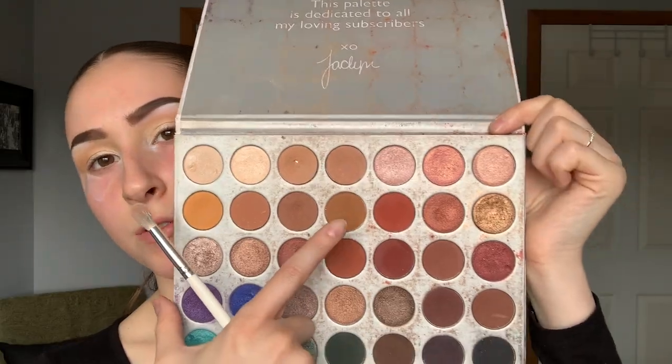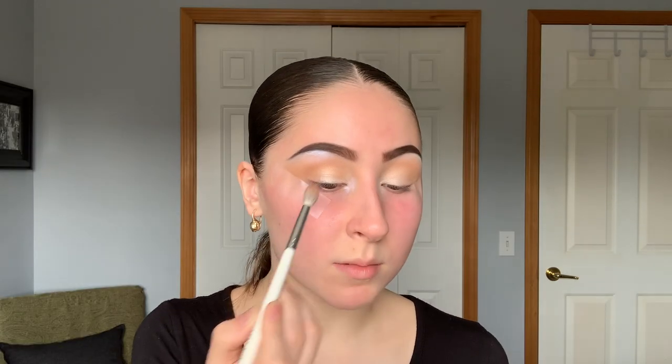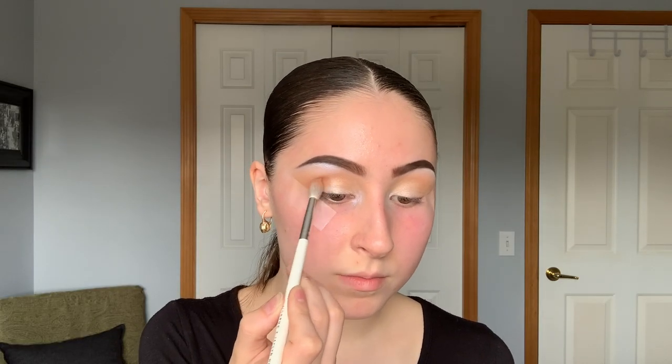Once the lightest shade covers the inner part of the lid — it doesn't have to be clean — I'm mixing the next shade with a yellow shade, taking the Morphe Jaclyn Hill JH32 brush, and putting it right in the middle of the crease down to the tape. Then I'm taking a Morphe Jaclyn Hill JH33 brush and using a peachy shade from my e.l.f. blush palette since there's no peachy shade in this palette, placing it mostly in the lower crease, not as high.